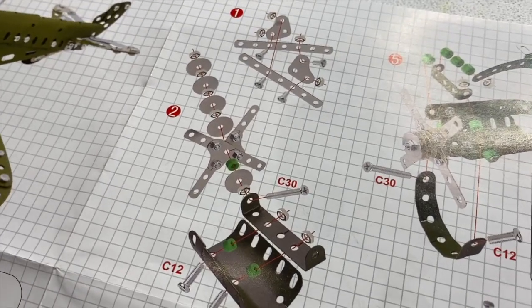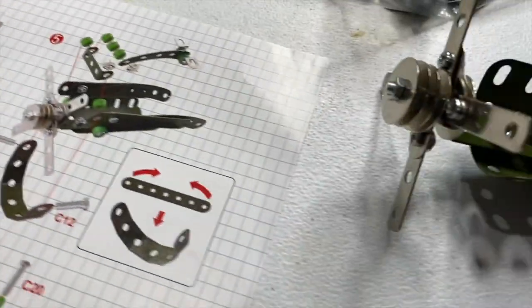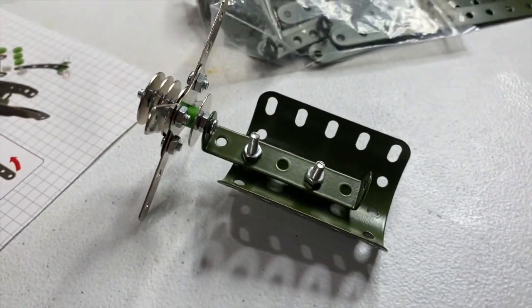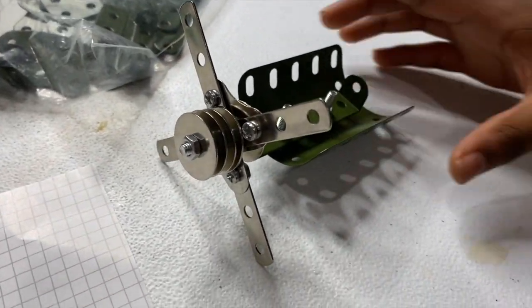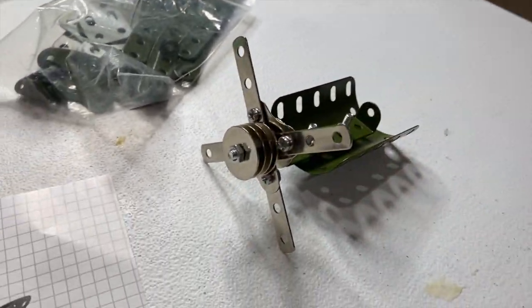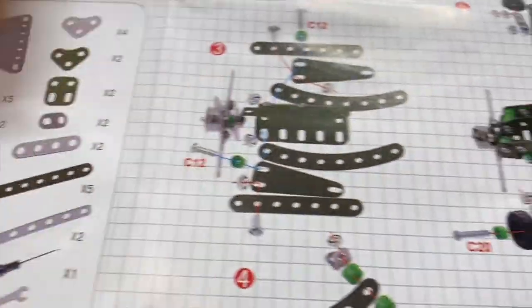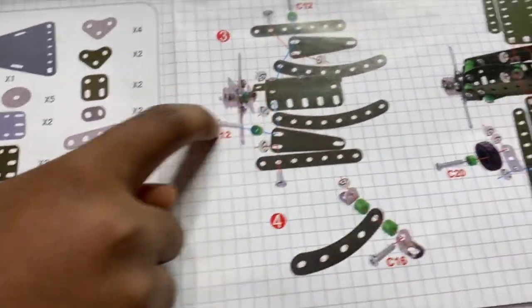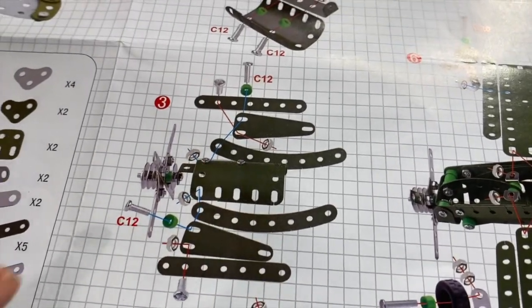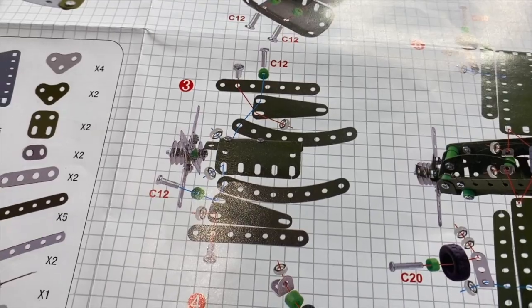We are officially done with step two. This is the final product — it's the propeller part, and as you can see you can spin it, which is nice. Now we're moving on to step three. This part here is step two, and everything else is going to be the step three parts.